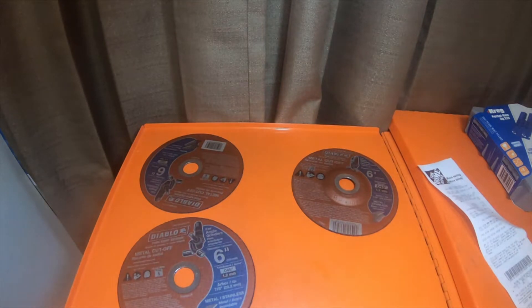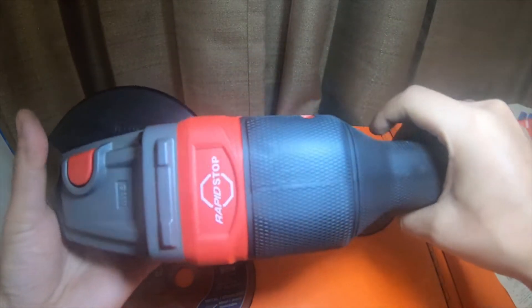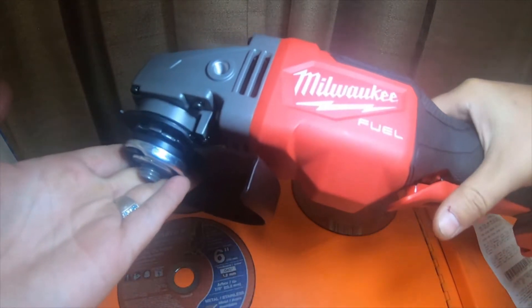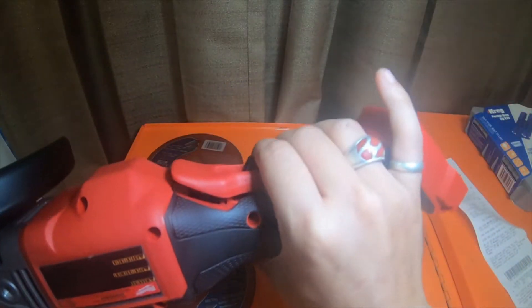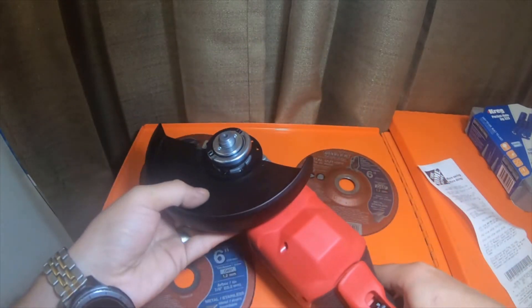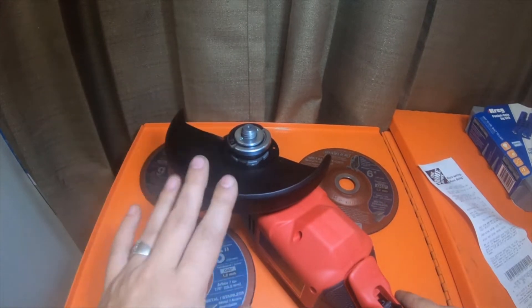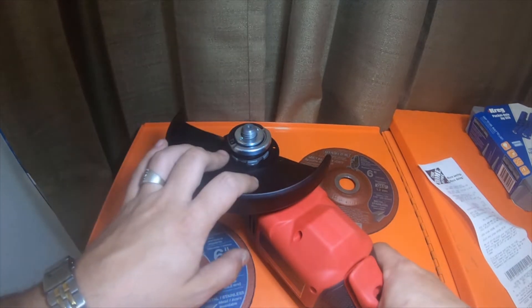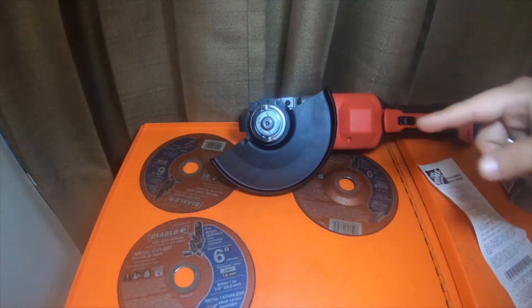The reason I picked these up is kind of a preference thing, but here is the Milwaukee four-and-a-half to six-inch fuel with a rapid stop brake paddle grinder. My issue is something that I liked that DeWalt did on their FlexVolt — the FlexVolt came with both shrouds. It came with the four-and-a-half inch shroud and the six-inch shroud, where the Milwaukee did not.